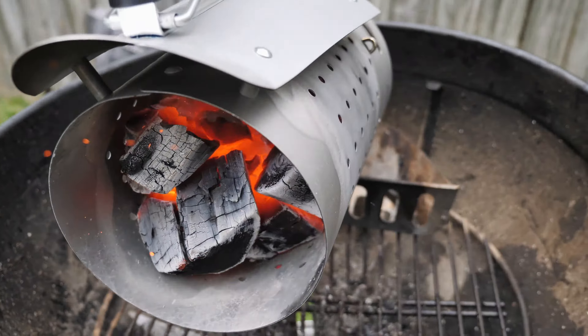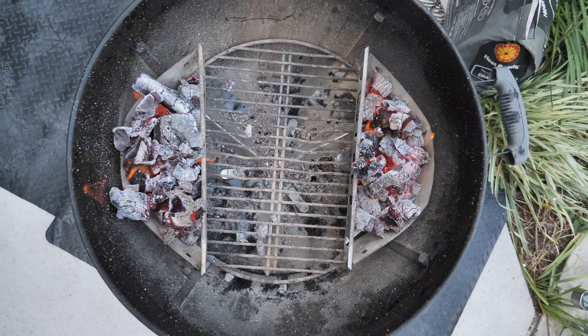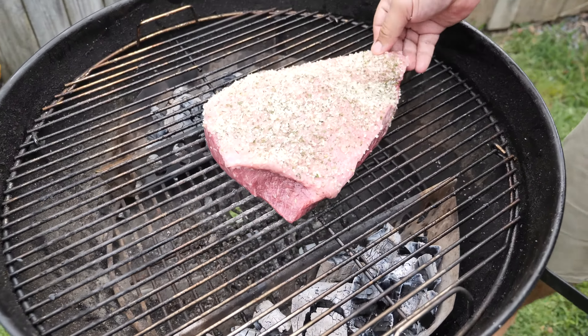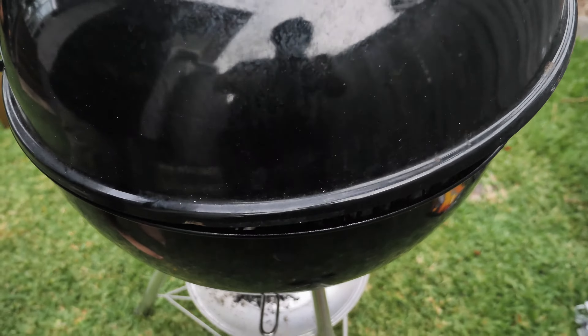The next step: light up your Weber kettle with heat beads lump charcoal. Now we're gonna place our picanha indirect from the heat. Set your vent half closed and cook for 30 to 40 minutes.